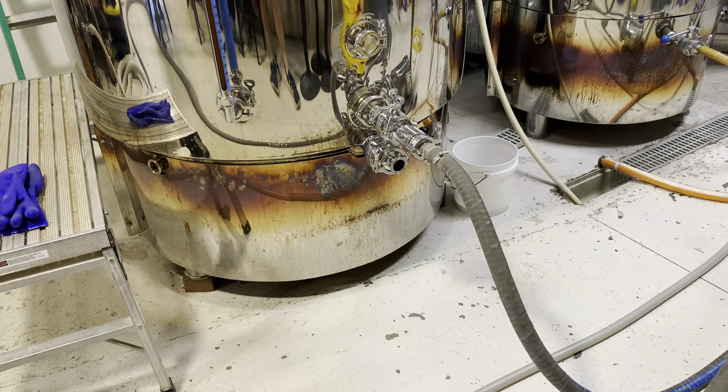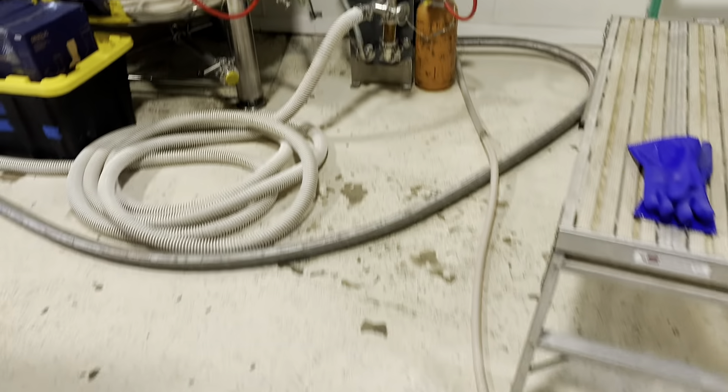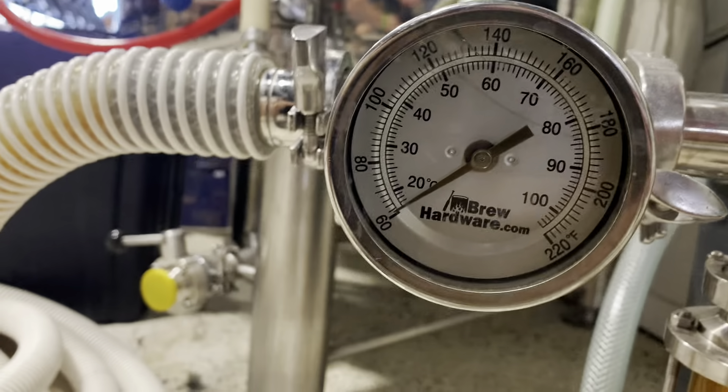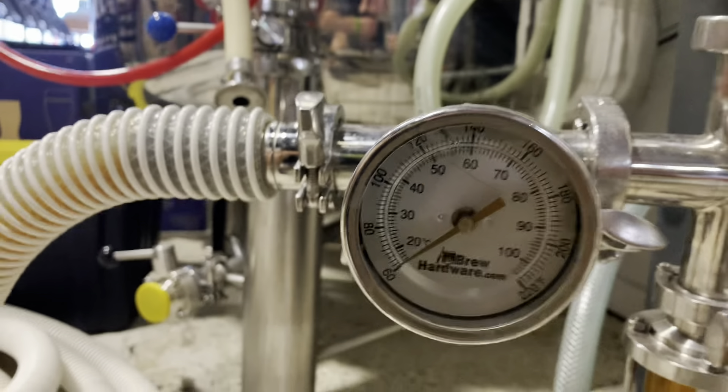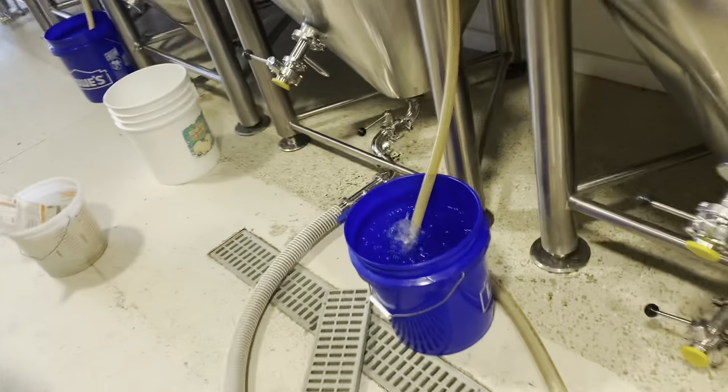We just finished the whirlpool, so now we are knocking out — pulling wort from the bottom of the boil kettle, pushing it through our pump into the heat exchanger. It is going through at right around 60 degrees, so I can speed the pump up. We're also oxygenating right there, and then going all the way down here, we are filling up the fermenter.